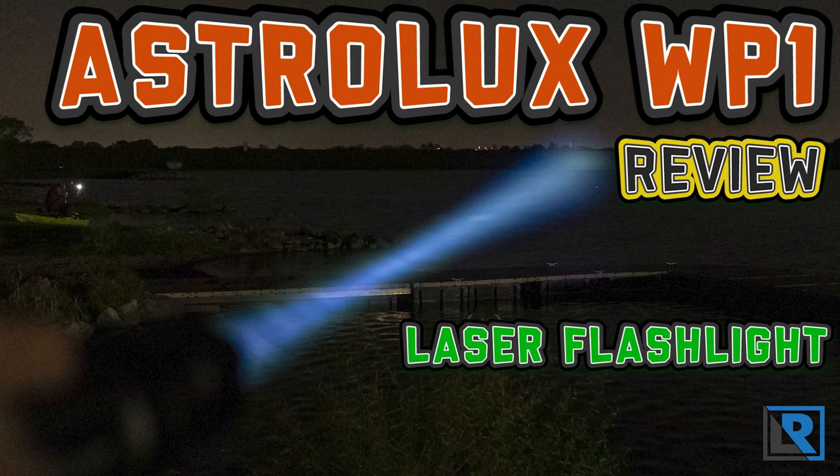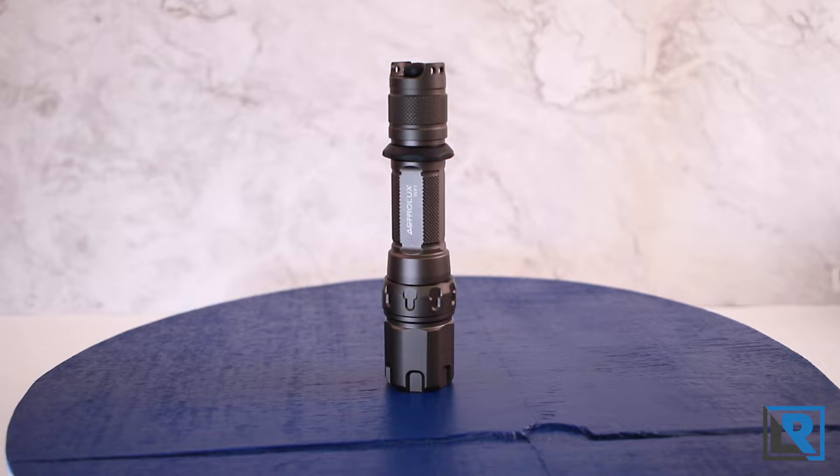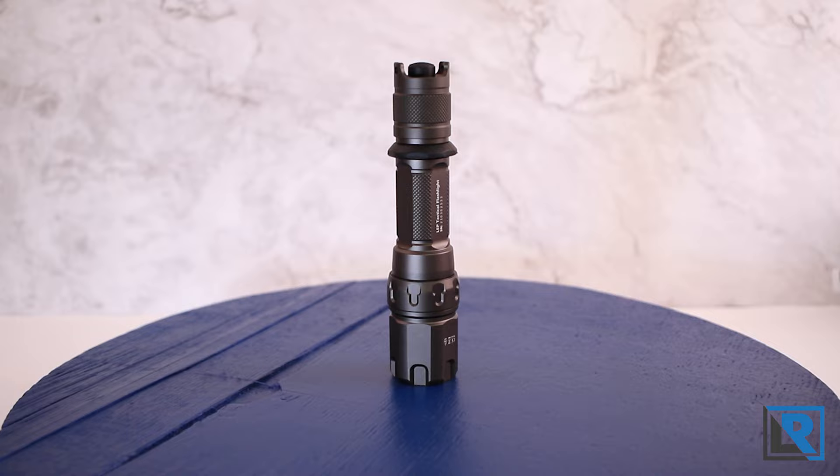Today I have the Astrolux WP1 LEP flashlight. It's capable of 250,000 candela and 480 lumens out of the included 21700 lithium-ion battery. It's got a control ring for UI, and if you've seen my review of the JetBeam RRT-M1X Raptor, you might notice a few similarities further on in this review.